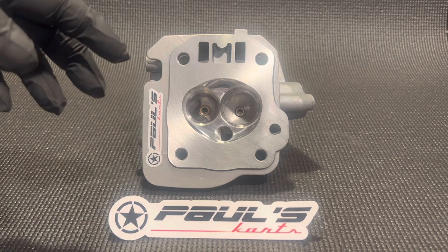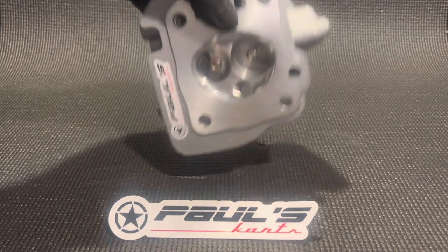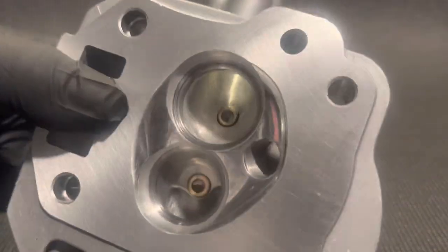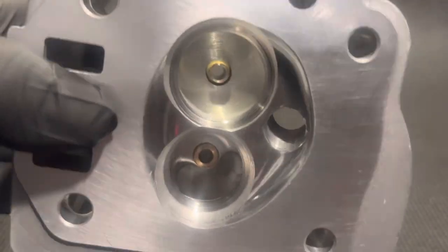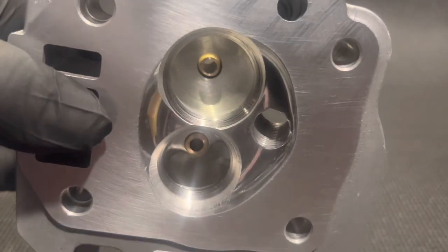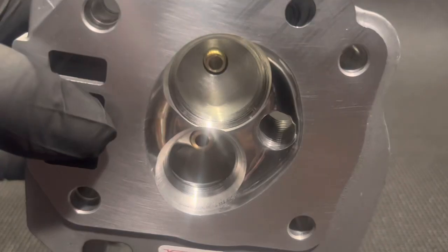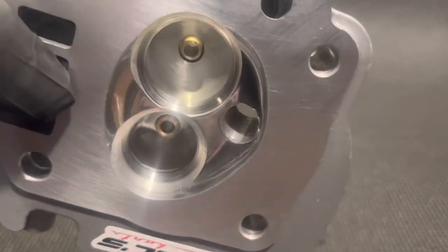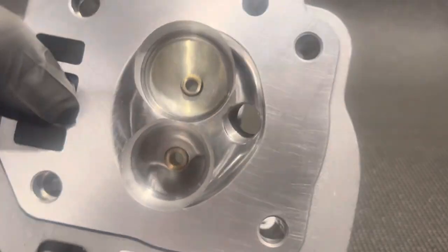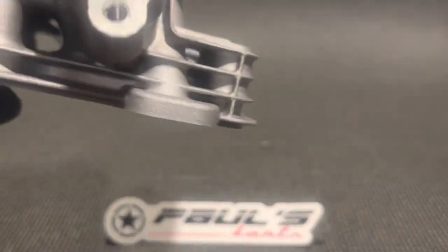It's been ported — has great porting. This porting is just unbelievable in these. So nice. You can get a look down both of them there, intake and exhaust. Really nice porting.